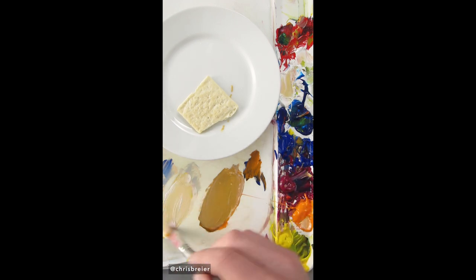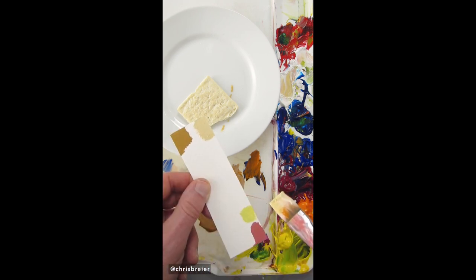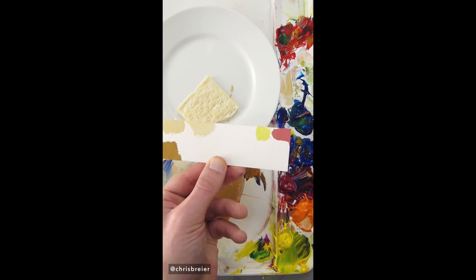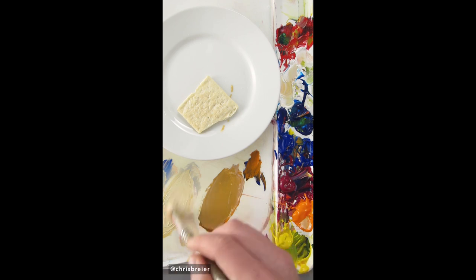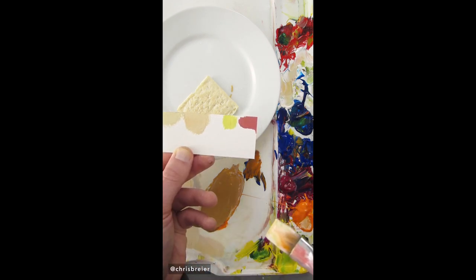Still needs more white, maybe a little bit more of that blue. It needs to go lighter. It's pretty good. Maybe a little bit more white, and just a small amount of magenta. It's pretty good.